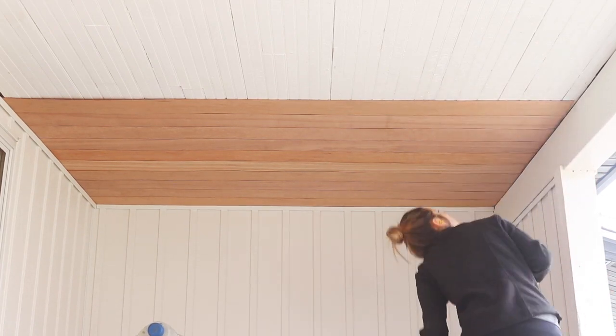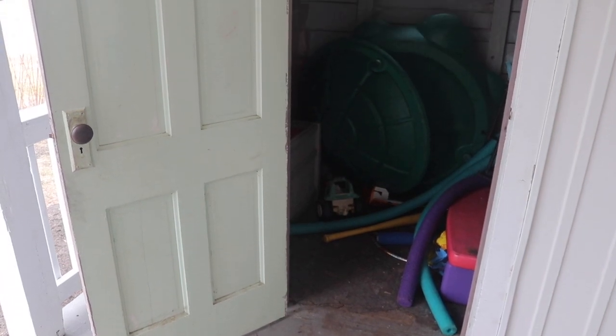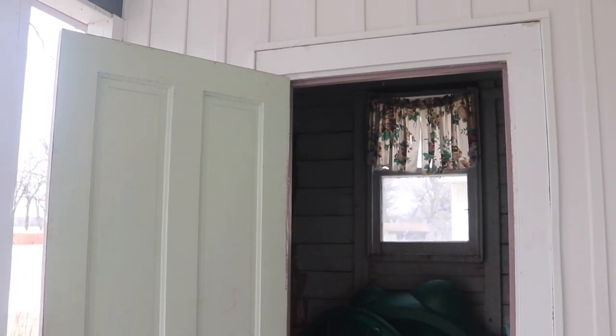This porch had a strange closet area off the side that my kids were using to store all their toys, and it was in such bad condition. The original siding was still on there as well as some nasty vinyl carpet. The place was dirty and full of nails. It really needed a makeover, so that was the next thing I did after the ceiling.